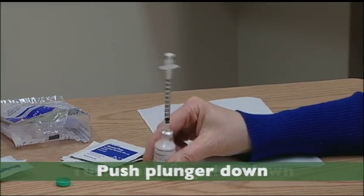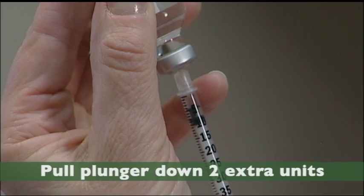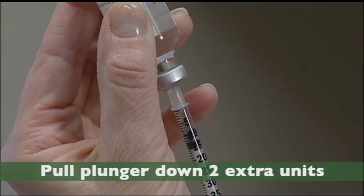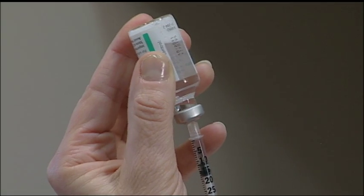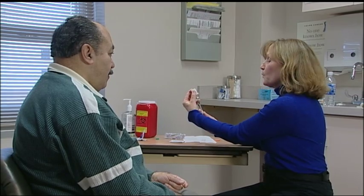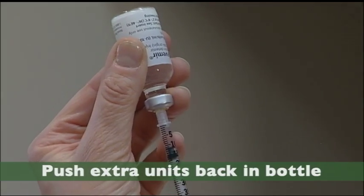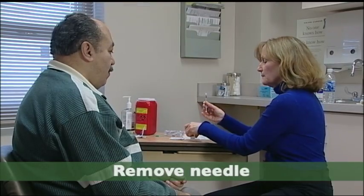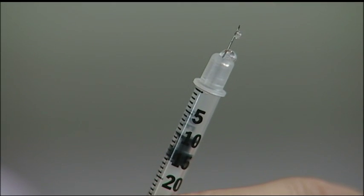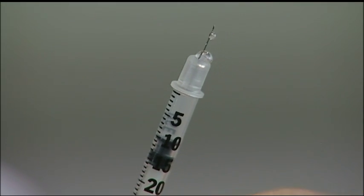The next step is to turn the bottle upside down and slowly pull the plunger down two additional units beyond the dose you'll be injecting. Since you'll be injecting 10 units, you'll pull the plunger down to 12. We do this to push the two extra units back up into the bottle to make sure there's no air. Remove the needle, and always double-check your dose to confirm you'll be injecting the amount your doctor has prescribed.